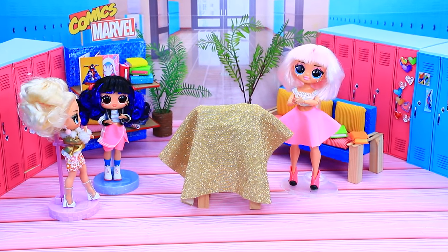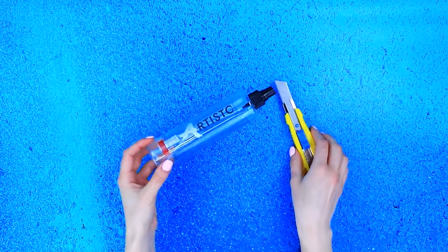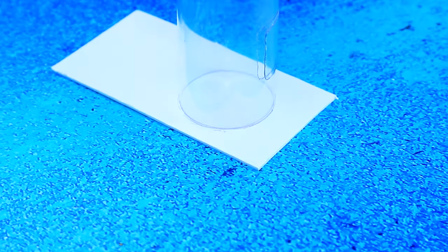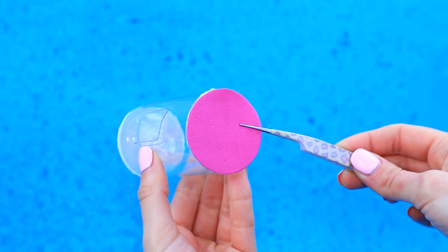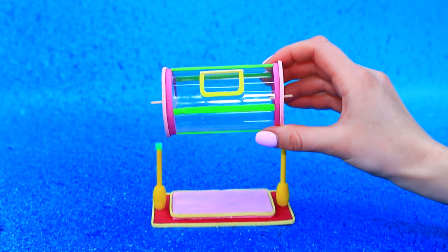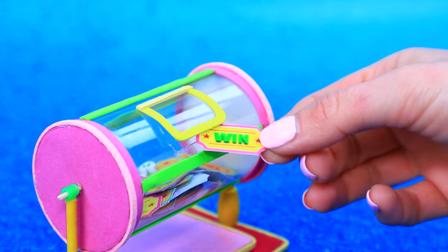Oh, something's hidden under the fabric. I wonder what's there. A plastic bottle. Cut it in half. Trace around it. Cut out circles. Decorate with stripes. Attach the drum to the stand. Wow, these are lottery tickets. Someone will definitely get lucky.